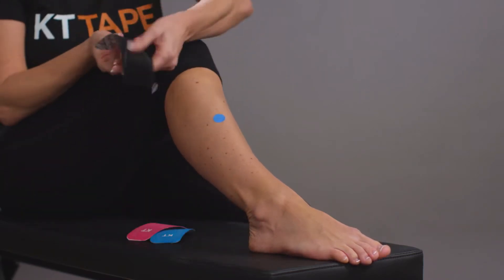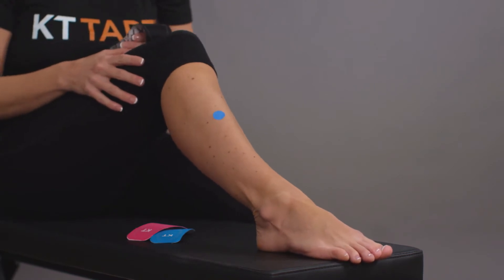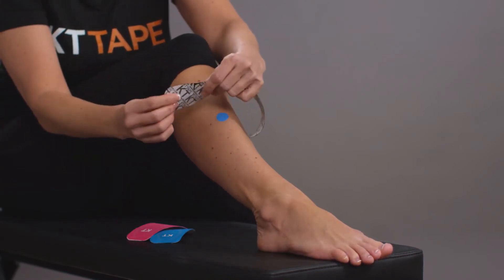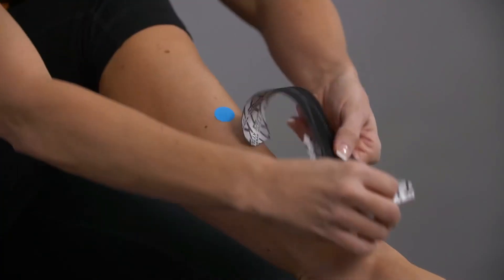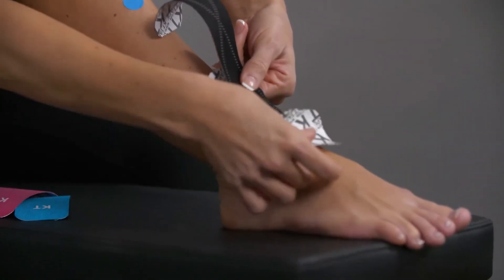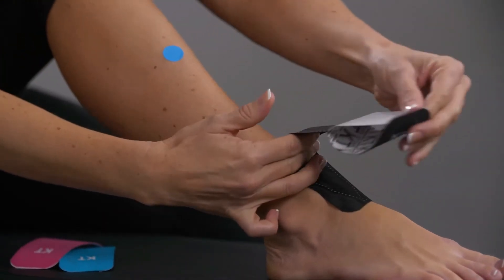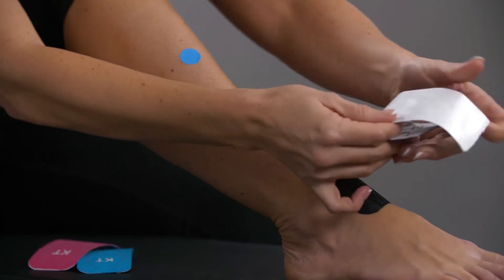Begin by sitting on the ground with your foot resting on the ground. Begin preparing a strip of KT Tape by creating a two-inch anchor. Apply your anchor with no stretch just below your ankle, directing the tape towards your knee. Pull the backing away from the tape to leave a two-inch anchor on the other end.